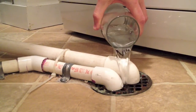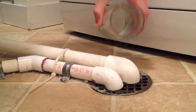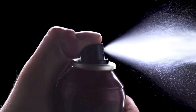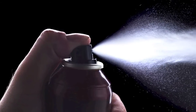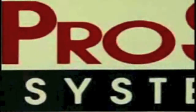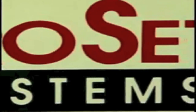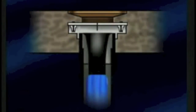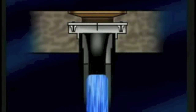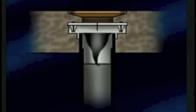If you have a persistent smell and you just can't keep up with the seal, you can look into one of two more invasive options. The first would be the insertion of a trap blocking product, like Trap Guard from Pro Set Systems. The Trap Guard sits watertight inside the drain and stays open when water is flowing, but closes when the water stops.